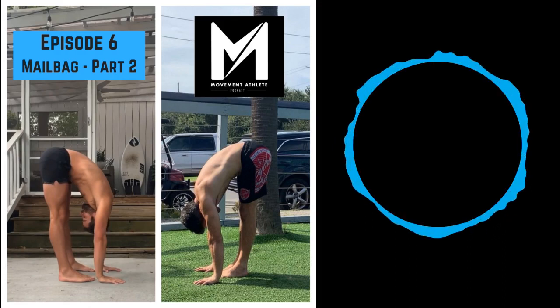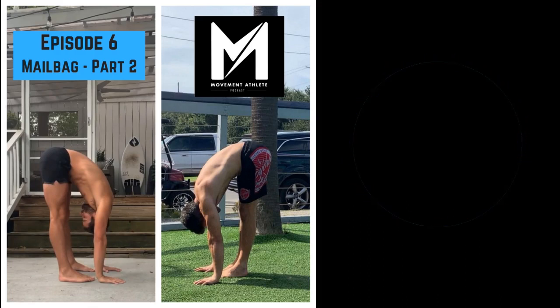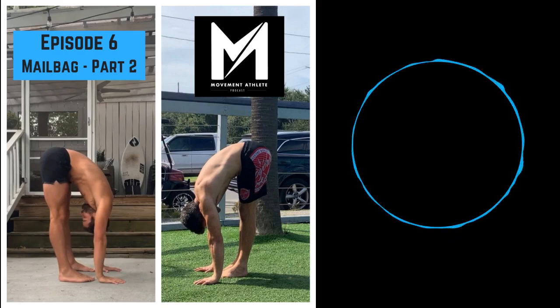Movement Athlete Podcast episode six, mailbag number two. I'm Dr. Wes Hendrix, I'm John Lindsay. We're just rolling, we don't have any plan or anything.